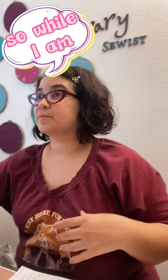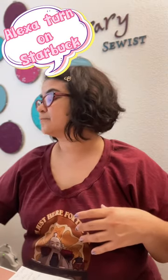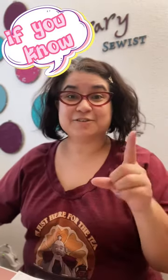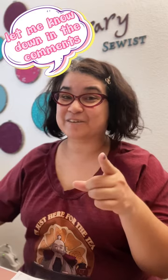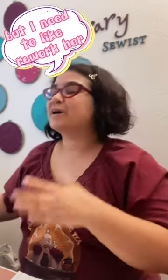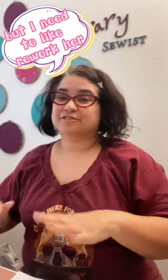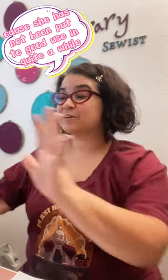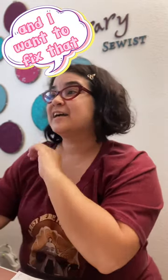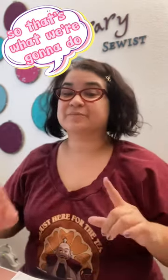So while I'm working — Alexa, turn on Starbuck. Starbuck's my sewing machine. My daughter just recently learned why my sewing machine is named Starbuck. If you know, let me know down in the comments, because I've said it in prior videos, but I don't know if anybody caught it. But I need to rework her, because she has not been put to good use in quite a while, and I want to fix that.